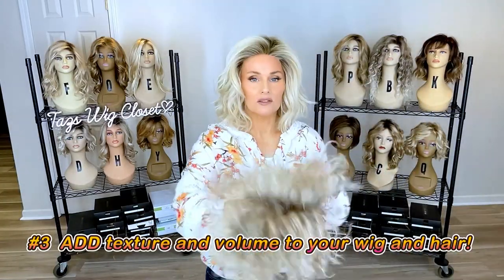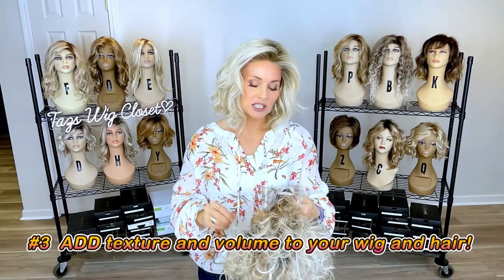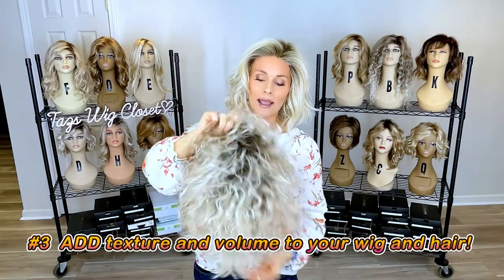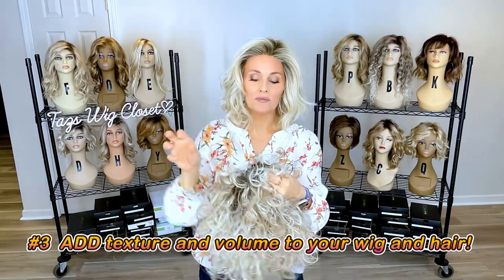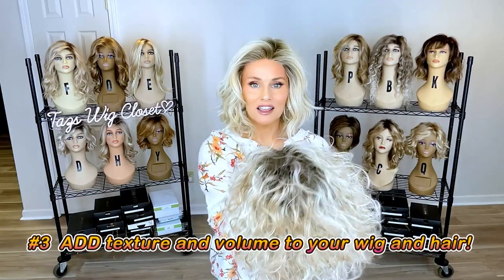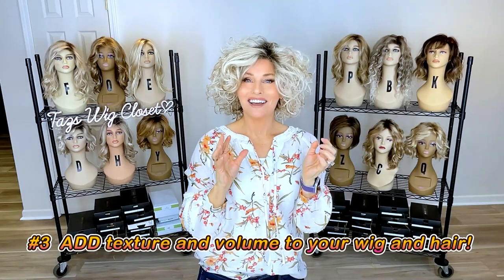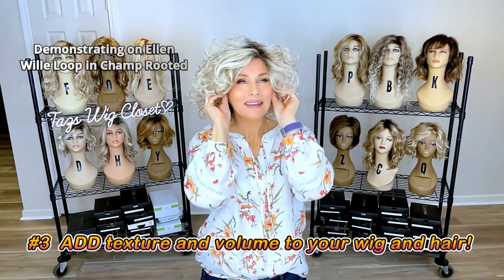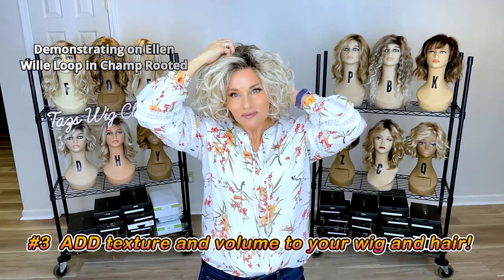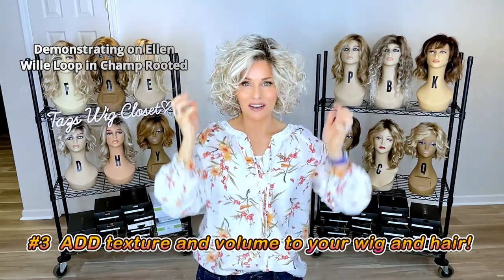I shake out any excess — we don't want it to turn white, since this dry shampoo has talcum in it. When you turn it back right-side up, look at the nice fluffy look you get. This is Ellen Villa's Loop in light champagne, champagne rooted, lace front, open cap, with lots and lots of curl and volume.